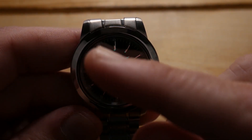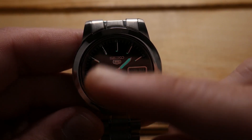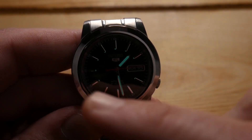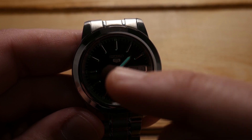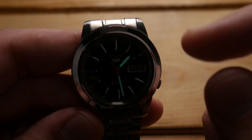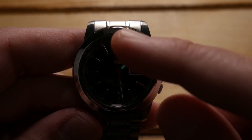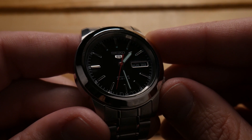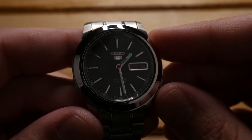Being a Seiko, the luminescence is their proprietary LumiBrite, which does last incredibly long and has a vibrant glow. However, on these Seiko 5 watches they tend to get a lesser application — you can see it only on the innermost tip of the indices. While it's visible in the evening hours, it's not going to last through the night. There simply isn't enough material to hold a charge for that long-lasting late-night visibility. That said, it's not a dive watch, so I tend to give it a pass.